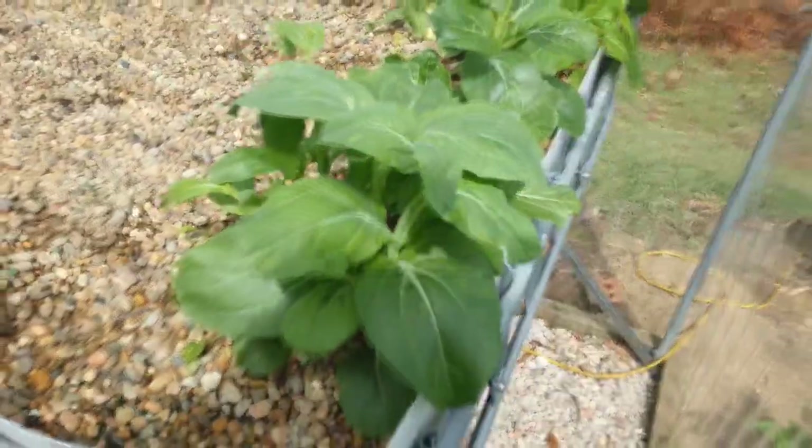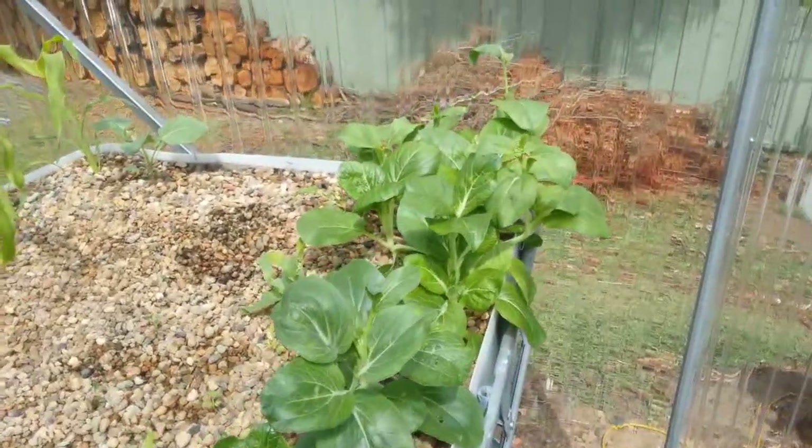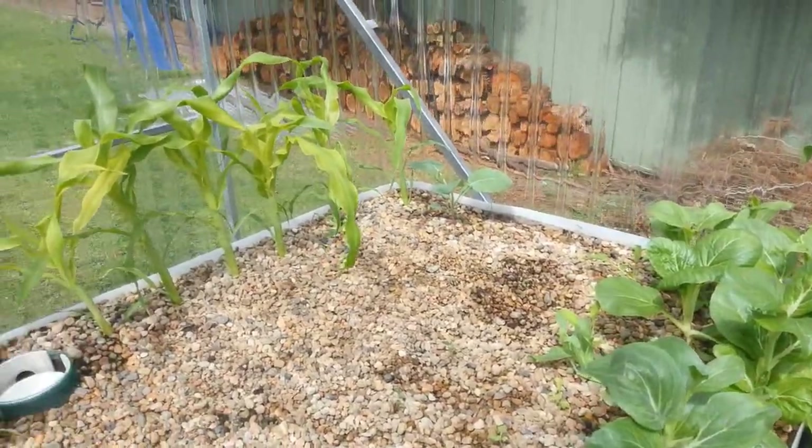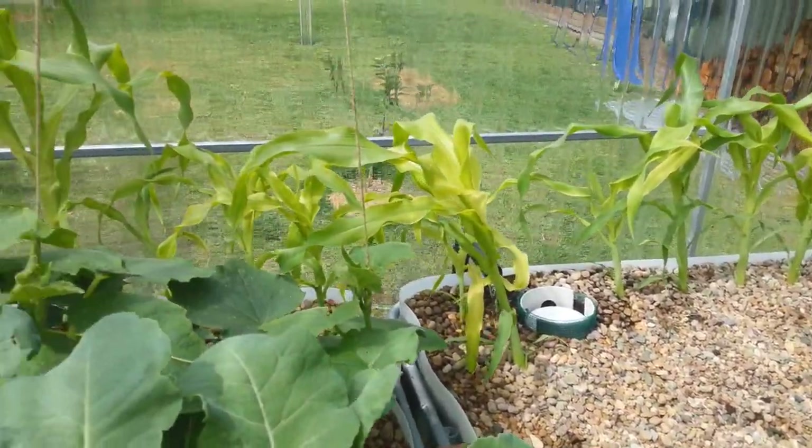These bok choys are going absolutely nuts. I've already eaten a few of them. Quite impressed with how quick things are growing in this system, especially with no fish.